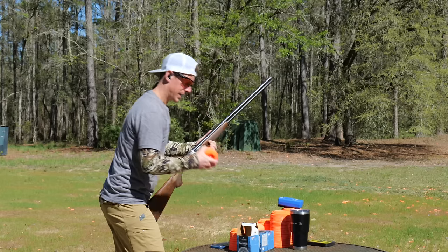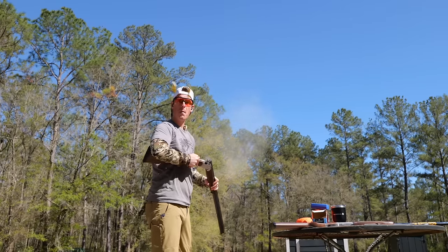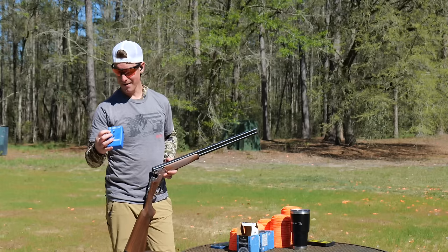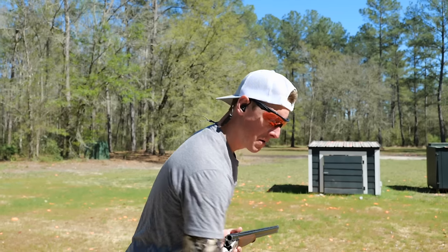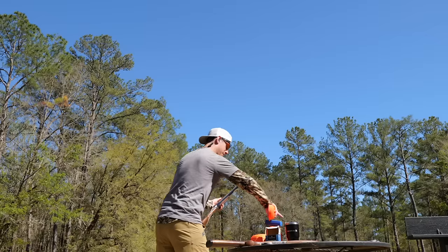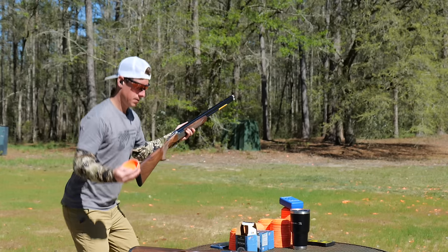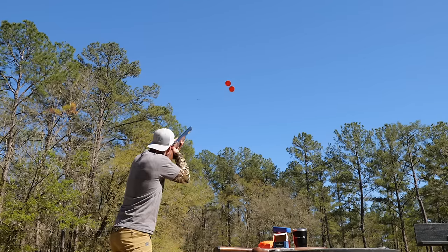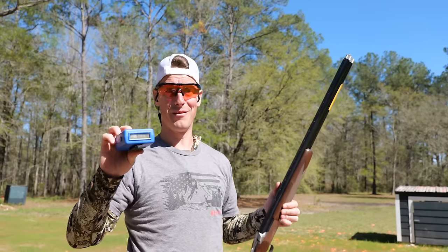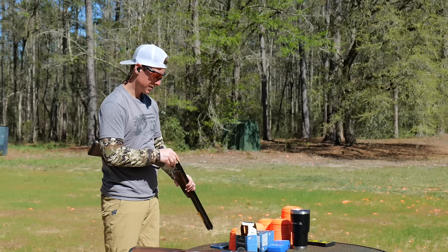First up with the Silver Pigeon — not bad at all. A 1.19 right off the bat: 0.99 seconds to get on the first clay, then 0.2 seconds to shoot the second. That was my first attempt. Now picking up the Satori Hunter — that was fast. A 1.14 on my first shot with this shotgun. When it comes to speed shooting, both guns were really easy to shoot and I got on those targets fast.